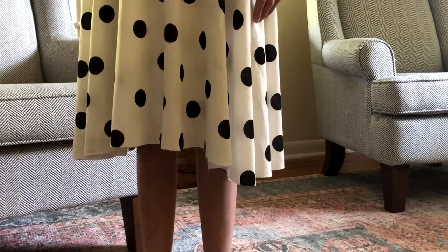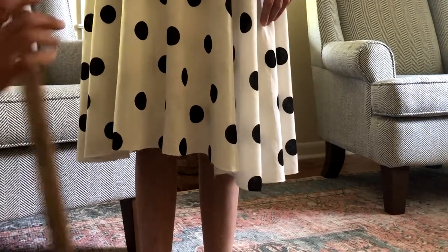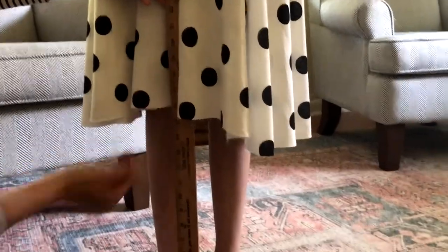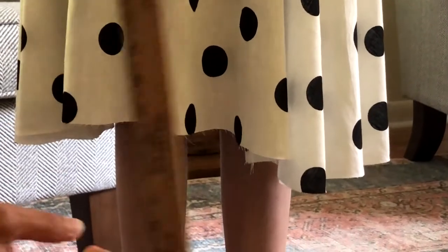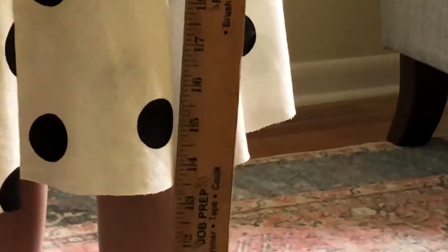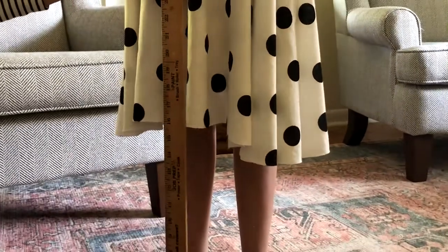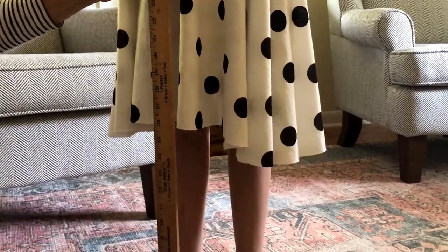You want that hem to be even all the way around. One way to do that is to put the skirt or dress on your model, take a simple yardstick, put it on the ground, and measure up. As you can see right here it measures to about 16 inches, but on the sides it measures 13 and a half — about two and a half inches difference. You can have the model wear it, go all the way around the skirt, and mark those lines with a water-soluble pin so it's all 16 inches around the diameter of the skirt hem.